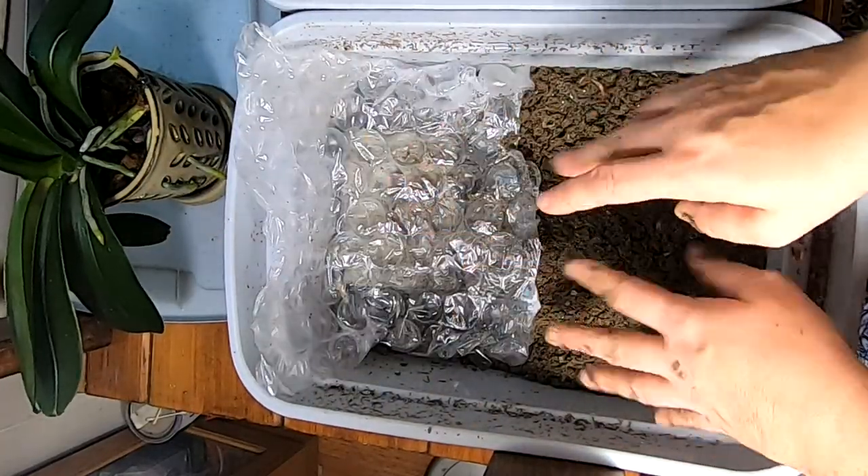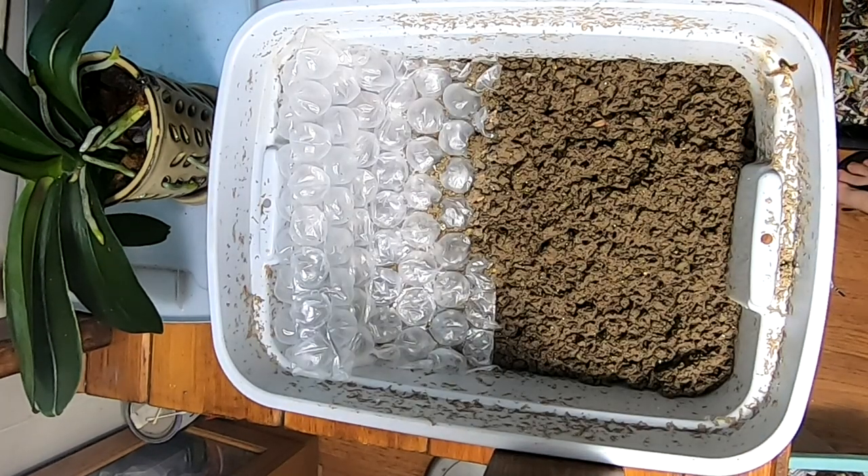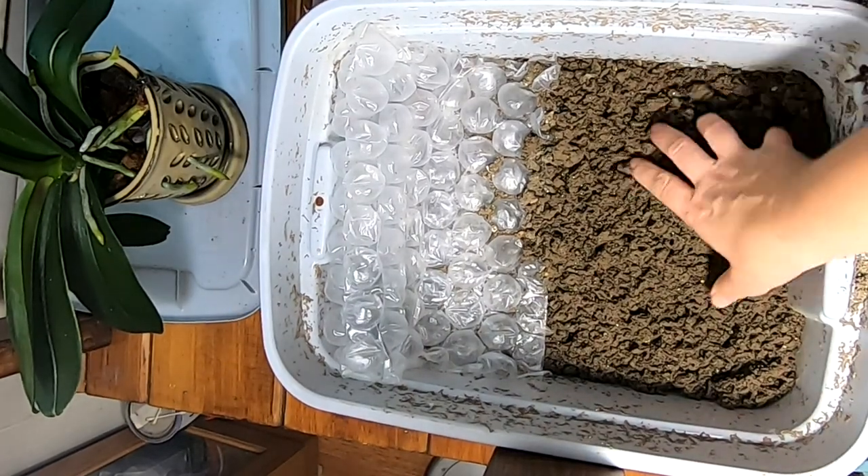All right, let me go wash my hands and I'll move over to the European Nightcrawler bin. All right, we are back with the European Nightcrawlers — let's see what we've got here.